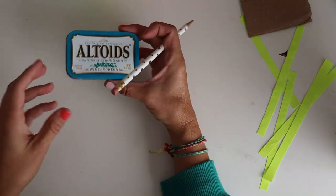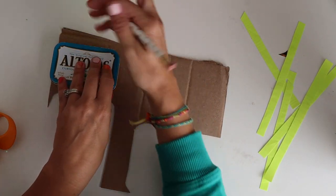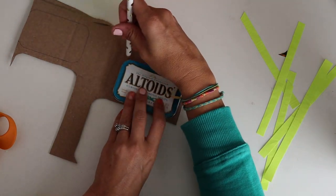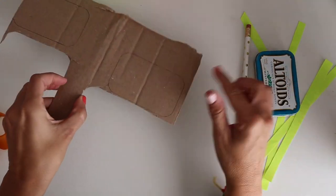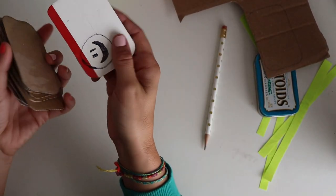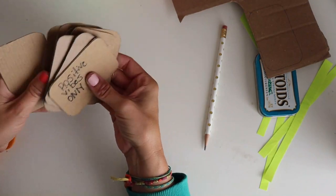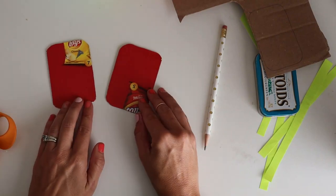I use my Altoids tin to trace around the cardboard — you'll need two of these. Got one, got two. Then you're gonna cut them out. This is pretty thick cardboard, but we've also used chip boxes which are thinner, so thick or thin both work. Once you have your two pieces, you're going to cover them with duct tape.